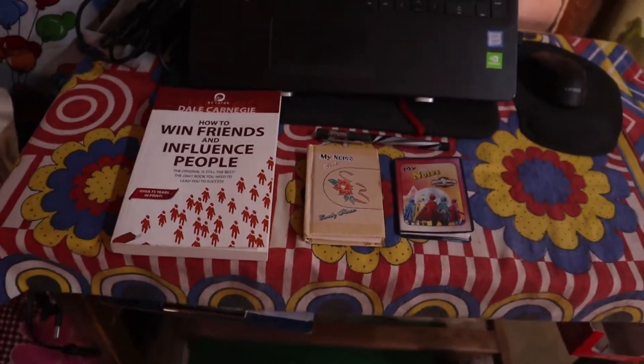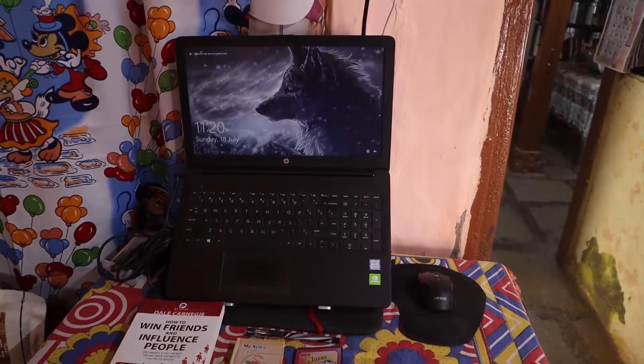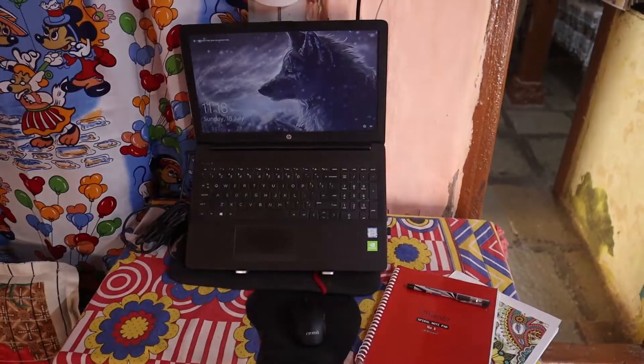It has a diary, my to-do list diary, my affirmation diary, and my book. Then my online class setup, which looks like this, which is actually just a mouse and two notebooks.